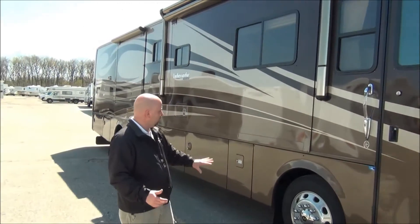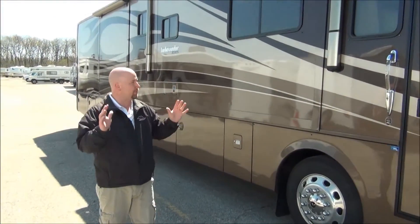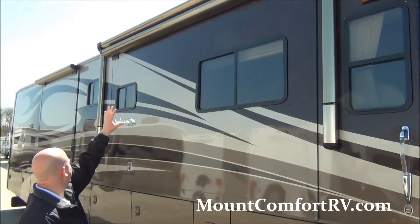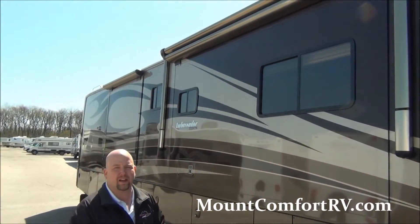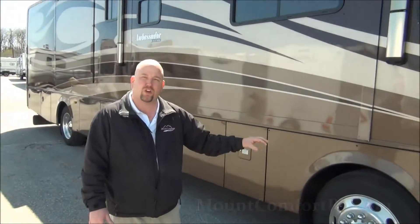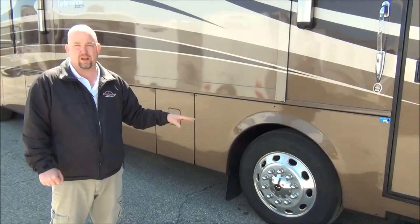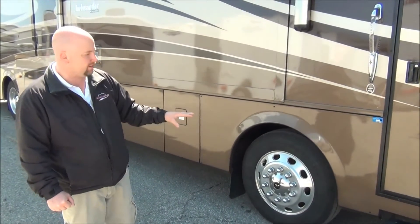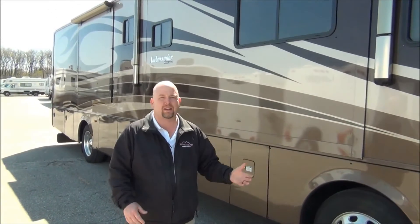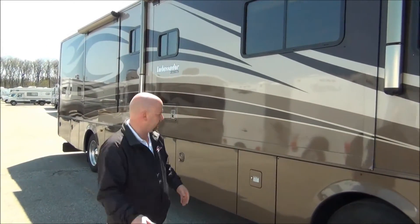We have full body paint and aluminum rims — a couple of things everybody's looking for. Power awning over the door, the main awning, and all of your slide toppers are metal wrapped as well. This is built on the Roadmaster RR8 chassis with the 330-horse Cummins engine, which means it has the 8 airbag suspension. It's a real solid stance that Monaco and Holiday Rambler were built on for years and years.